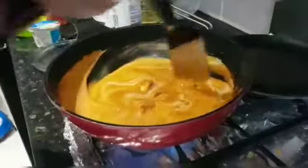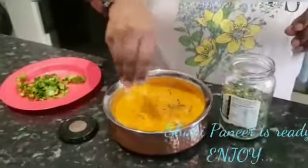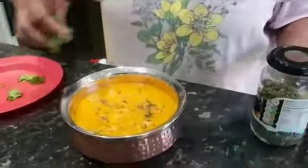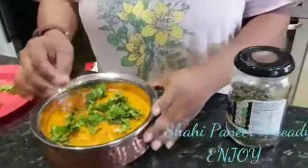It's just 2 minutes to cook and it's done. Our shahi paneer is ready. We will add a little bit of cream on top. The taste is really good — add some salt on top and your shahi paneer is ready to serve.